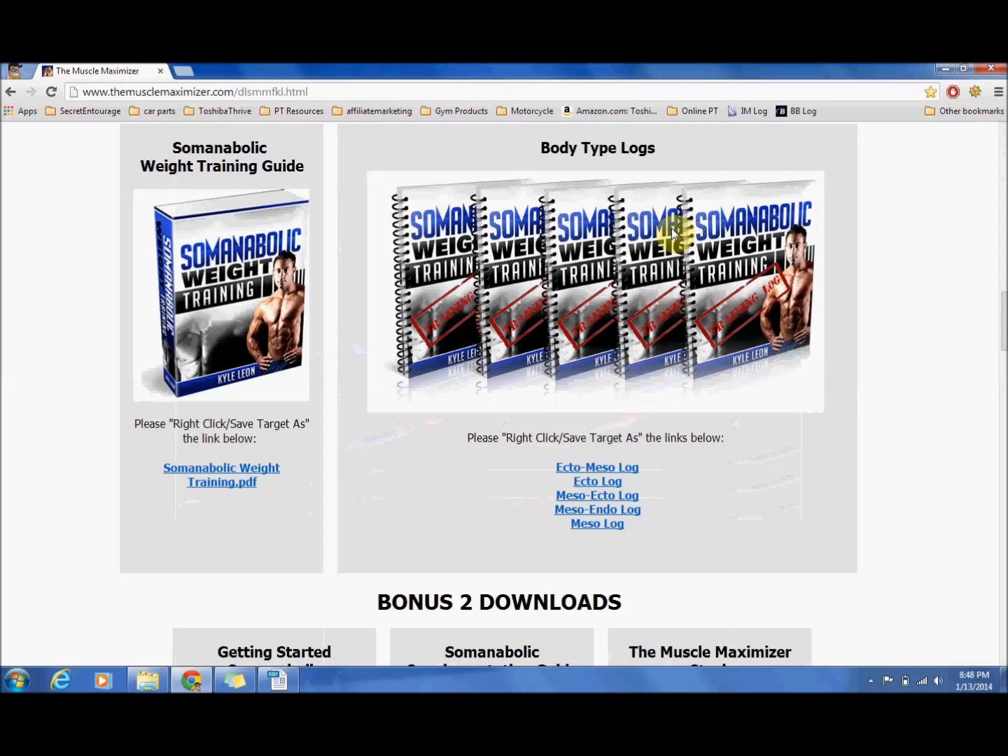Other than the individualized nutrition that you are going to get with the Muscle Maximizer, you are also going to get an individualized weight training guide. If you have been in the gym doing cookie cutter programs and trying to figure out what works best for you, chances are you are like me and just didn't have a whole lot of success. These routines are actually going to be designed exactly for your body type — somebody who is already shredded is going to have a very different routine than somebody who is more heavyset — so this is designed for your body type to give you the best results.